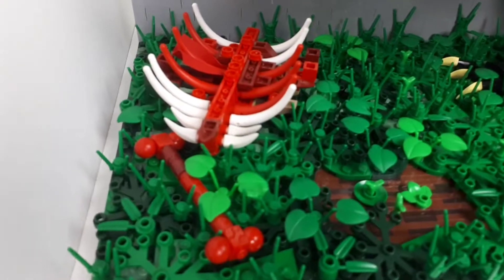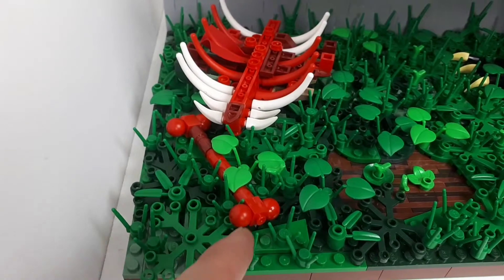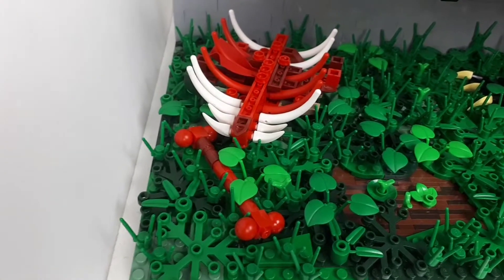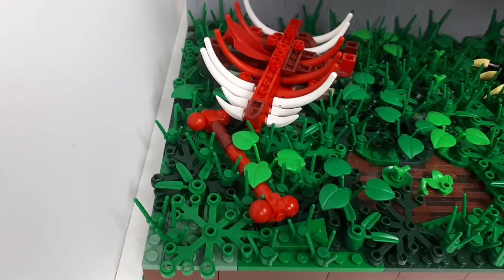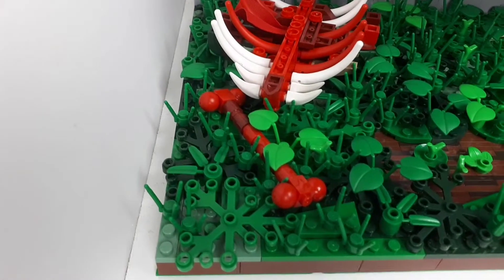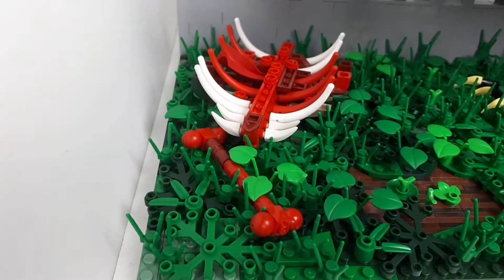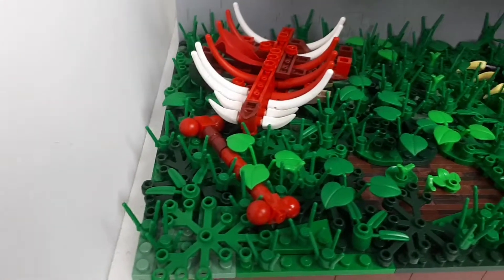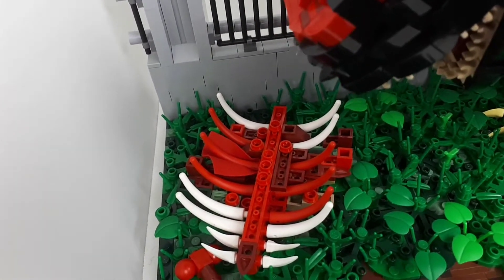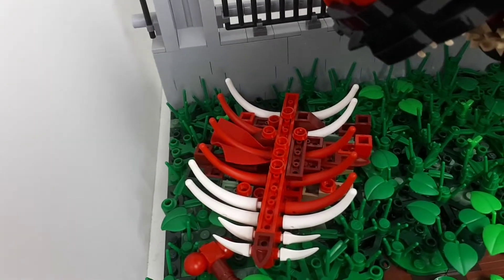We come down here to the carcass. We've got a thigh bone there - once I saw those technique ball pieces or whatever, I thought yep, that's perfect for the ball end of the bones. If anyone has a better idea to shape a bone, leave a comment in the comment section. There's a half-eaten rib cage - it's one of the newer Superman capes, the softer capes, for a bit of flesh hanging off the rib there.